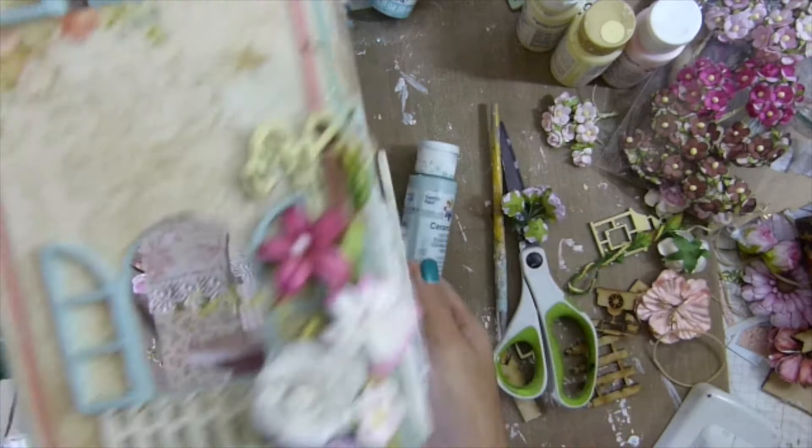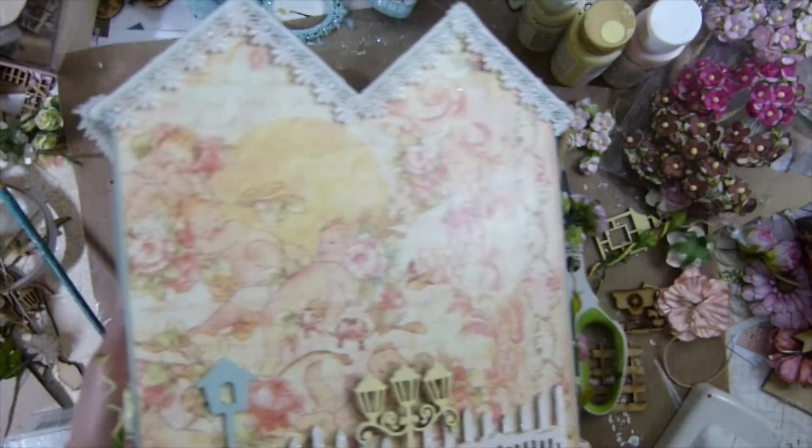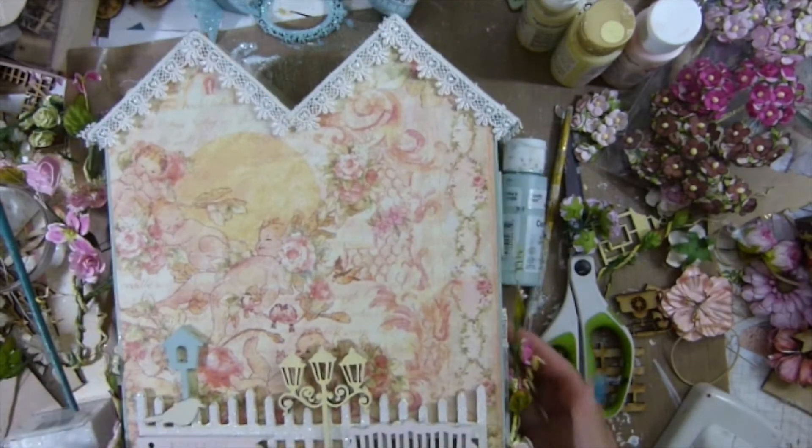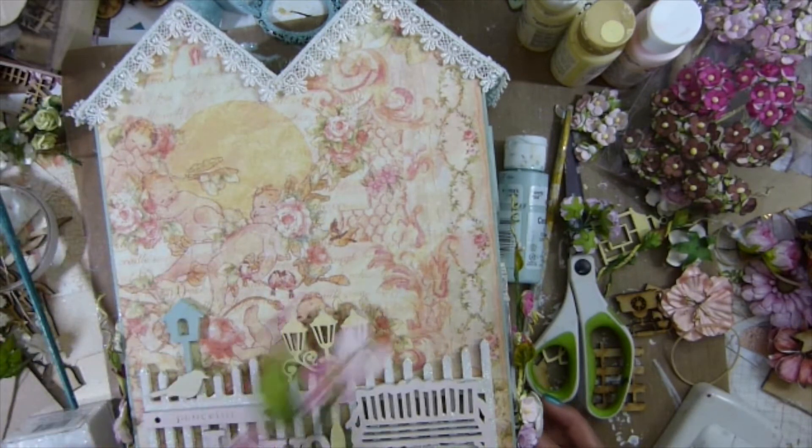I think I'm almost done with this one. That looks really good to me. That's why I did this match a little bit. Now looking on the back here, I might change my mind using some flour spray.